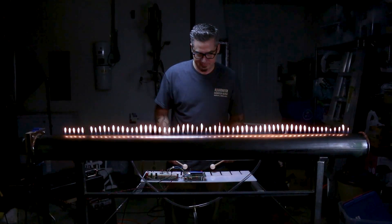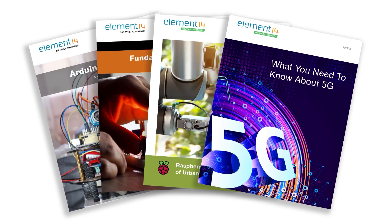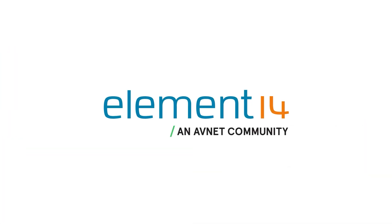Are you an engineer, electronics hobbyist or maker? Join the Element 14 community where you can learn about new products and technologies, see cool projects, and connect directly with the people that make the products and engineers that use them. Join now!